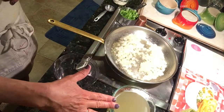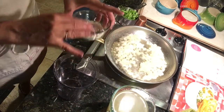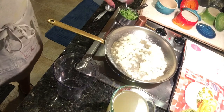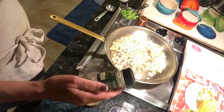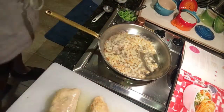Once the onions have turned golden, I will be adding 4 tablespoons of flour, 1 and a half cups of chicken broth, three quarter cups of chopped frozen broccoli that's thawed, and a quarter teaspoon of celery seed. Cut up the chicken into large chunks, but not too large as you're using mini cocottes.